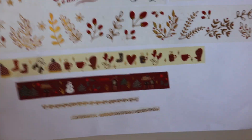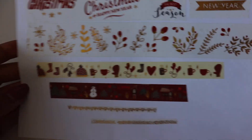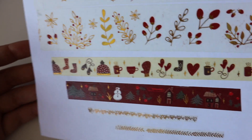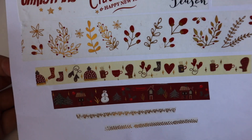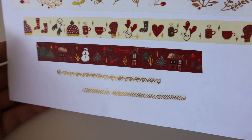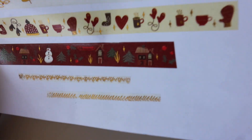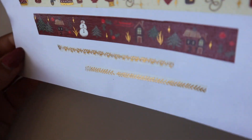Then we have a roll with these goldish shining plants. On the bottom we've got some washi with Christmas-themed objects — there's hot cocoa, gloves, a snowman, and mistletoe. On the bottom we have two golden edges; I call them edges because I think they're perfect used for edges.